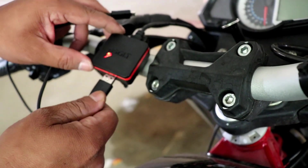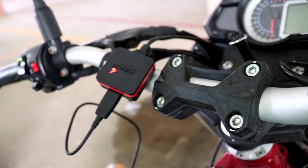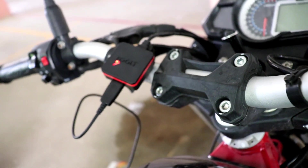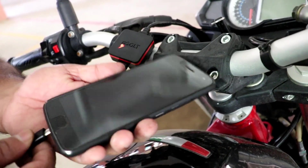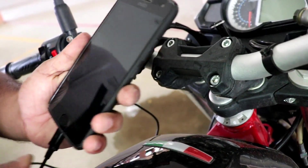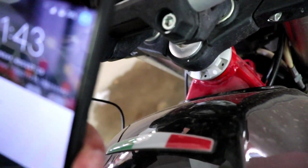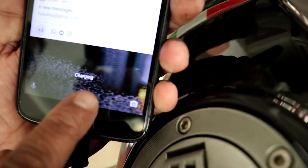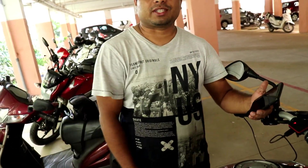Put the USB cable here like this, and now connect it to the mobile phone. You can see here — it's charging. So this is done. Now we will simply put the seat back.